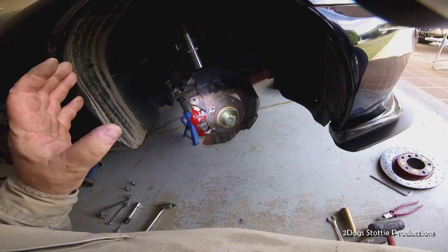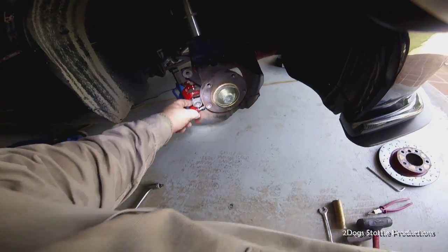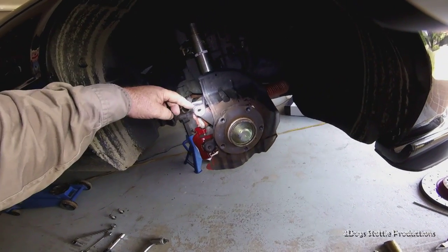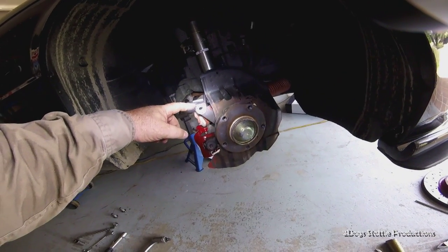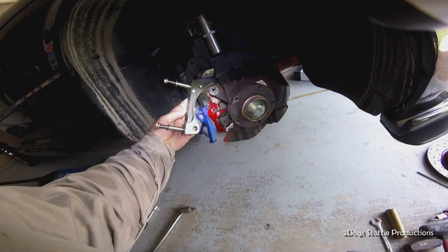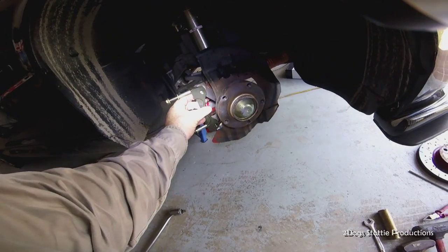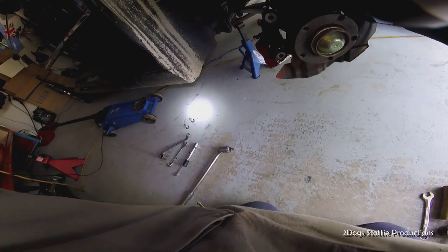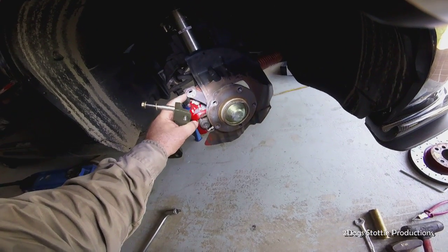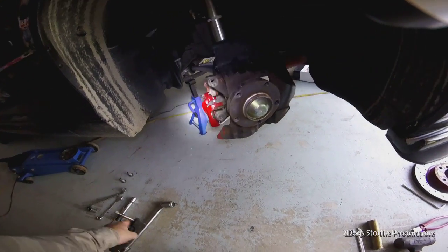Now we've got the caliper and rotor off. See how this one here is a nice curve, but this one has two corners on it - we need to remove this corner and turn it into a curve. This is the radial mounting bracket for the four-piston Brembos and it will go on here using the same bolts the original caliper used. We need to take off this corner, so let's hit it with a grinder.